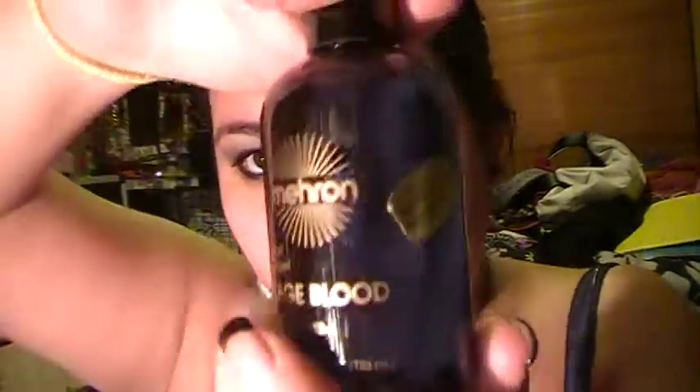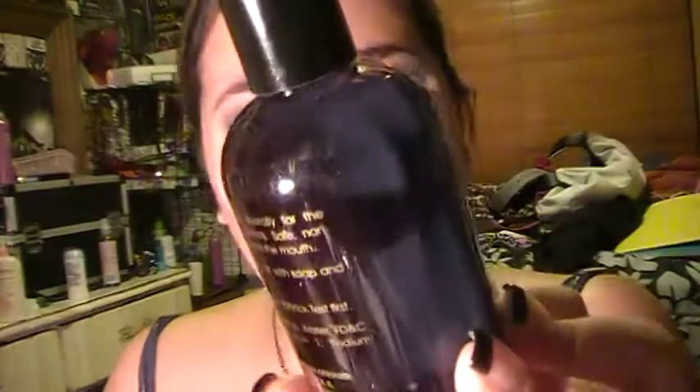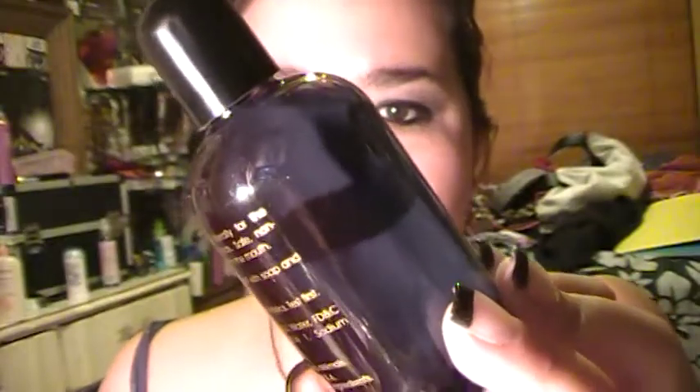And then last, I have some more stage blood. It's basically the same as the squirt blood, but a lot bigger, and I think it's thicker. The squirt blood is more runny — can you hear it? And this one is thicker, it has like the consistency of syrup. And this is dark blood — it says venous blood. I kept saying venomous blood because I didn't see it was an N, not an M.